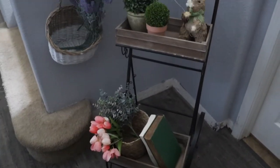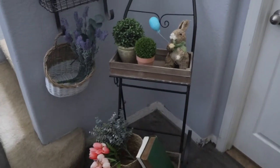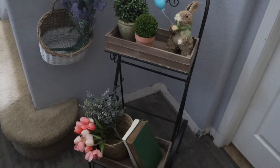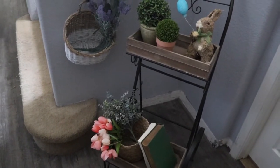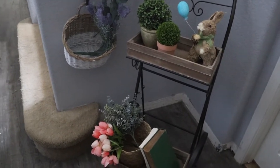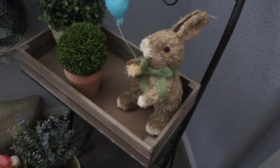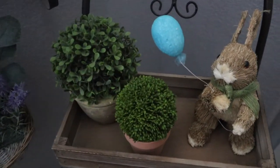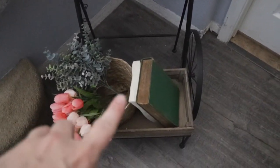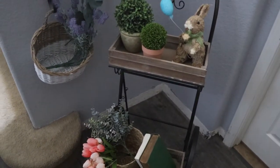When walking into our front door, this is the view and I just love this — it's so inviting. The little garden cart is from Hobby Lobby a few years back and I just love decorating it. On top, we have one of these little grass bunnies and a couple of faux plants. Down here, I put a bundle of tulips, eucalyptus, and some older books. I just love the mixture of textures — I think that's perfect.